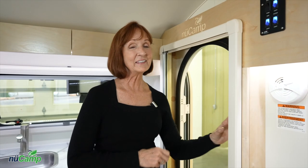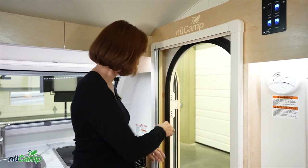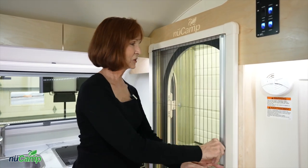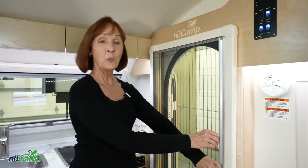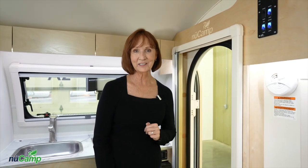One last thing: at this entrance door there is a screen. If you'd like to leave your door open, pull it straight across. When you need to open it, it compresses right back into place.